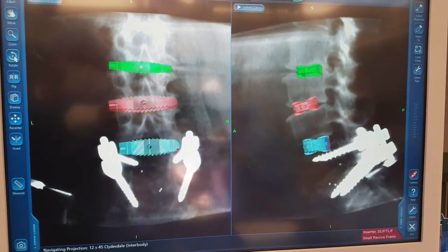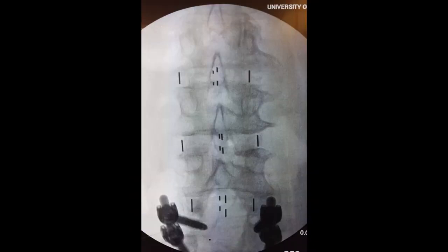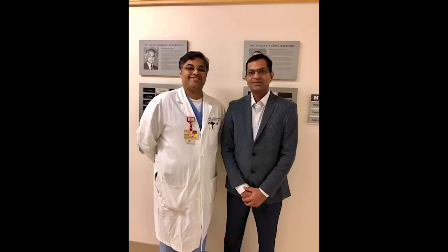Do X-ray confirmation of cage placement in AP and lateral views, and repeat the same procedure for the other two levels. We did three levels — these are the lateral X-rays confirming position, and this is the AP view. Once done, you can place screws in the lateral position using your navigation probes, or alternatively reposition the patient prone and insert pedicle screws.